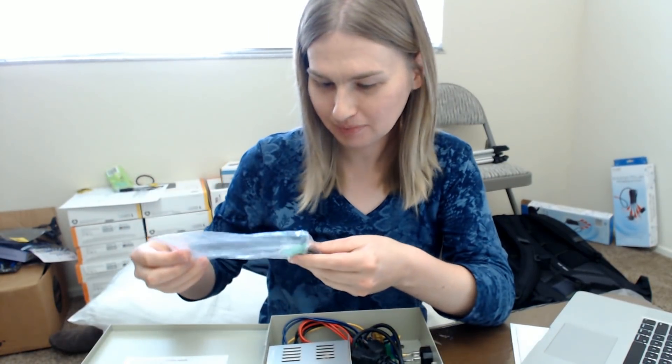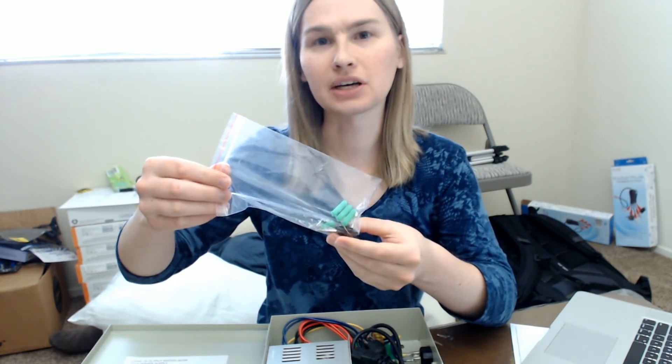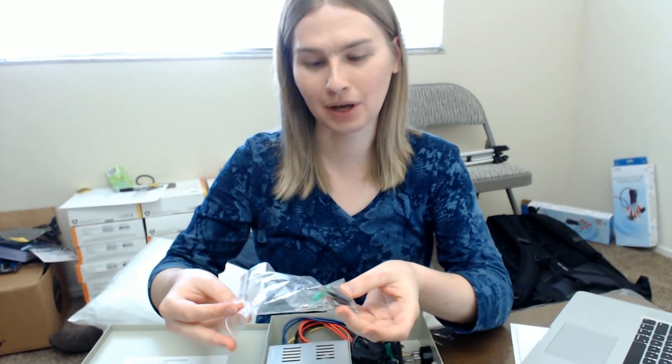They gave me some mounting screws and it looks like there's four or five extra fuses in here. They've also got keys so I can protect my power — I'm gonna lock it up and put it away so no one's ever gonna take my power again.